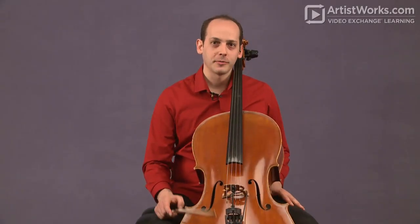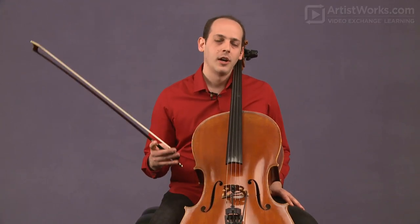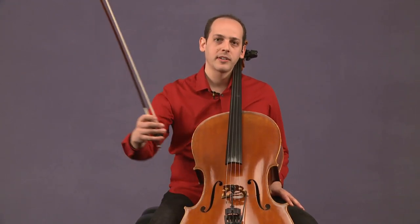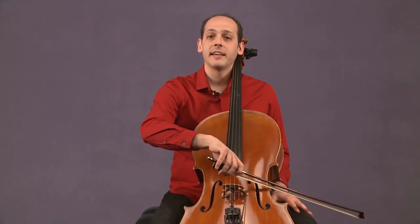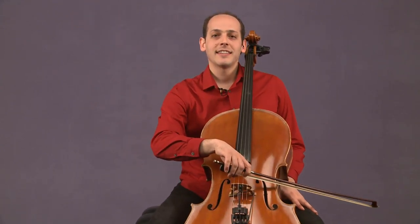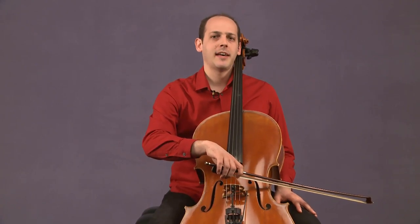Now we're going to talk about long tones, which is one of my favorite ways to start any practice session. We're going to take our bow hold that we worked on in our previous lesson, put it on the A string, and take as long of a down bow as we can possibly manage.